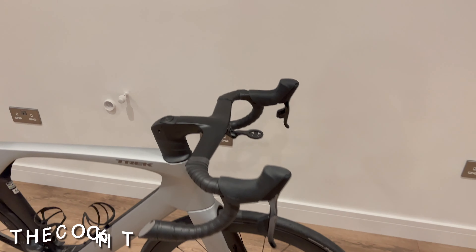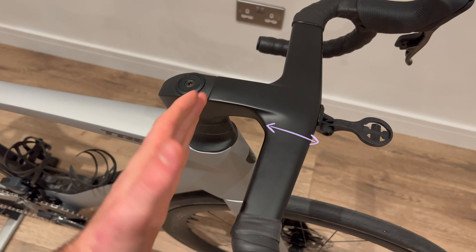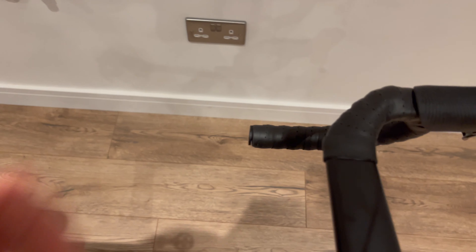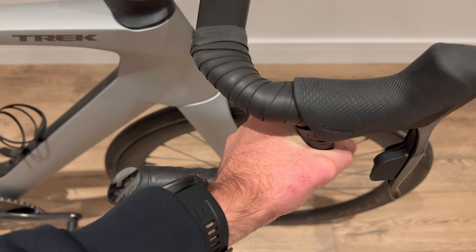Now that we're much closer up, I want to talk about the first thing I noticed, and it's actually on the cockpit. The depth of these bars are actually much shallower than the old Madone. The old Madone had a bit more depth to it, but for climbing it's probably a lot nicer to hold these bars. For people with smaller hands I'd imagine it would be much nicer, and even with my average size hands it's quite a nice hold feeling around the bottom there.